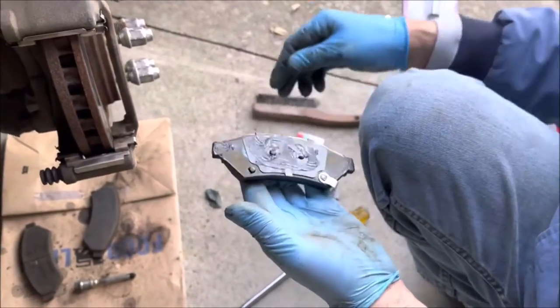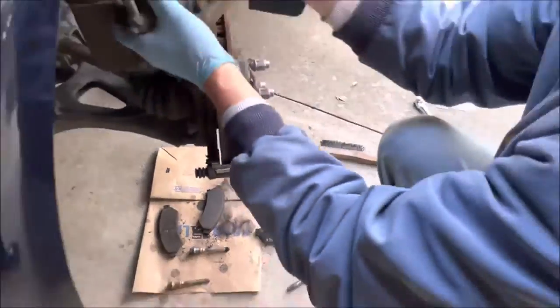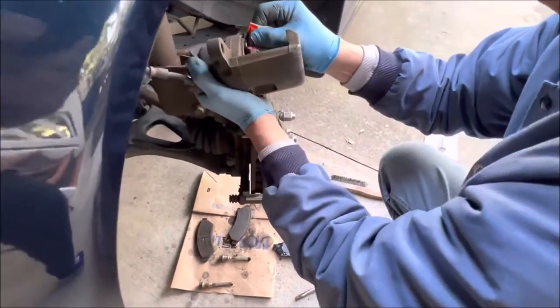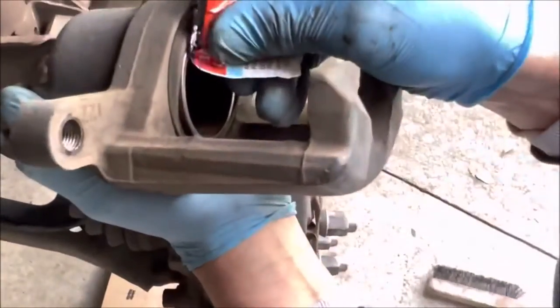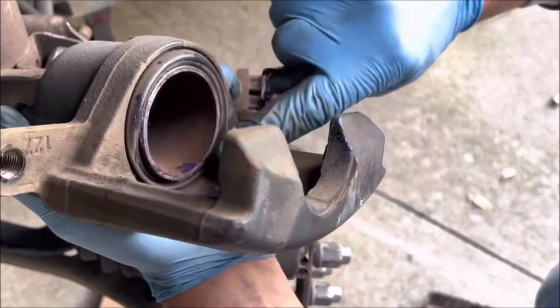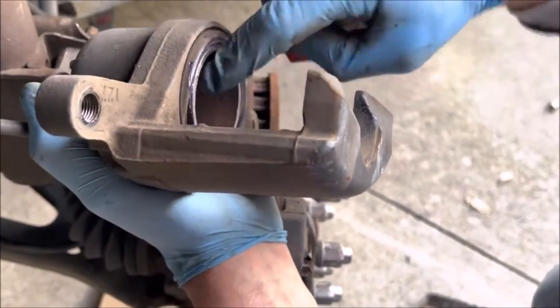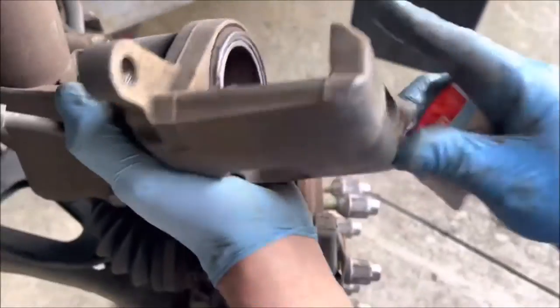Squish the pad around a little bit — got metal-to-metal contact on the ends where it's sitting in the carrier. I got that pad ready to go. Put a little bit of lubricant on the piston itself — just take your finger and move it around. It doesn't take much; you just want a little bit of lubrication on it. Can't overdo it — okay, that's ready.